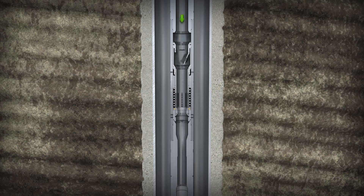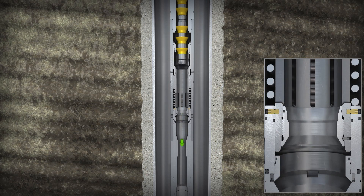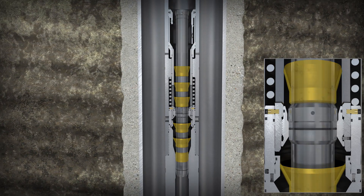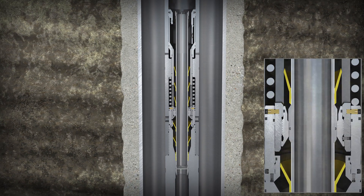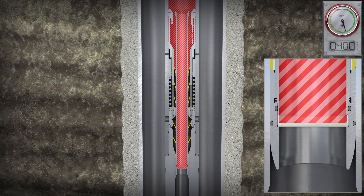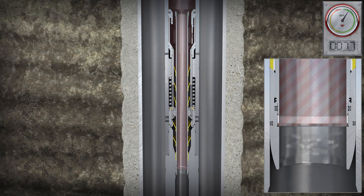For reassurance that the tool is closed before cementing, we offer a contingency option. A dropped tube can be used to isolate the tool ports. Additionally, a mechanical ball seat can be deployed as part of a low-pressure test to verify that the tool has closed.